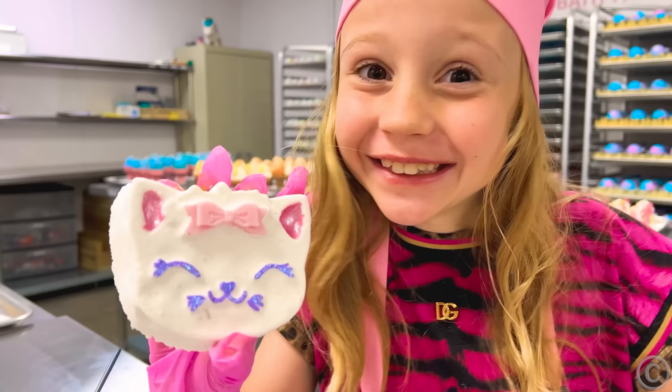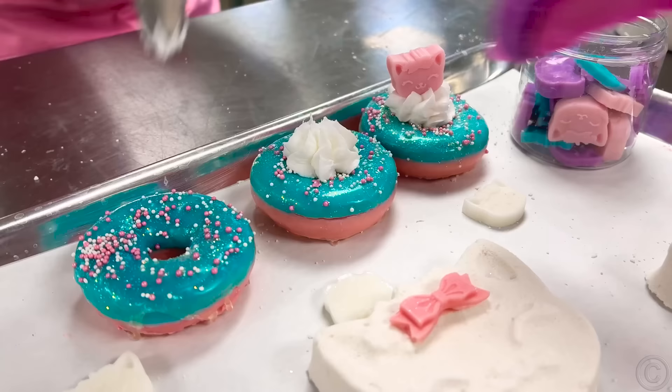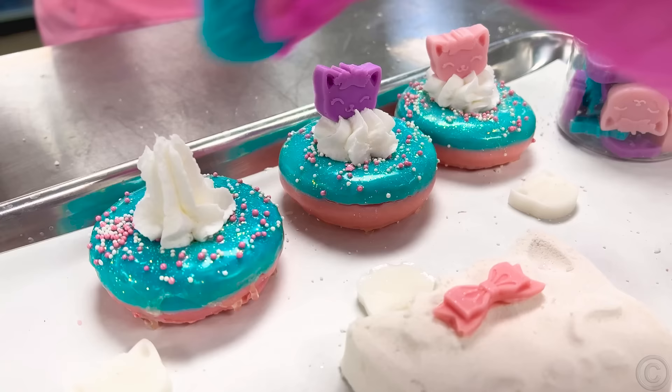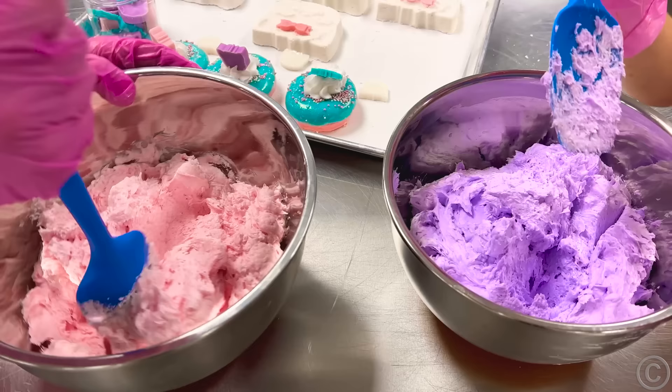It's a bath bomb fantasy. Let's make some donuts, okay? Kitty donuts are ready!